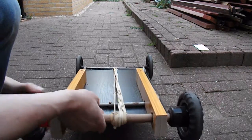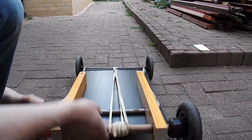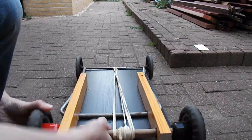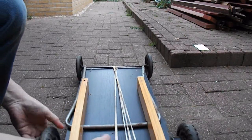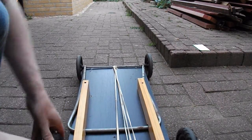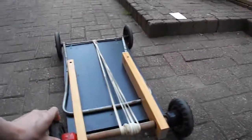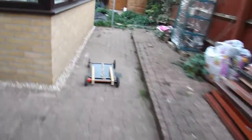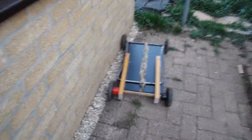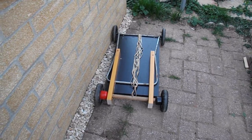I get the same problem as I would with any other car — if I put too much power on it, then the wheels spin.